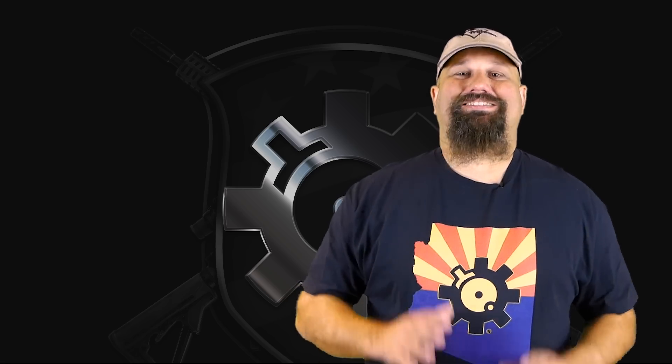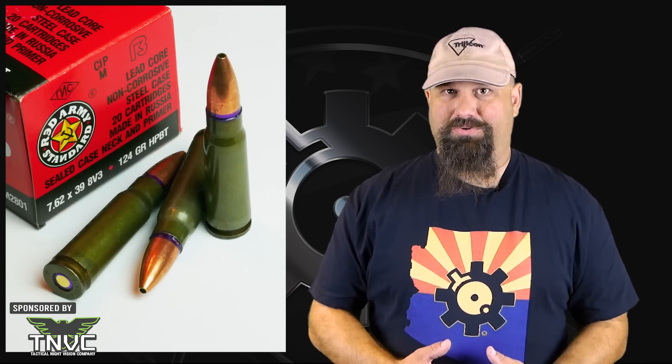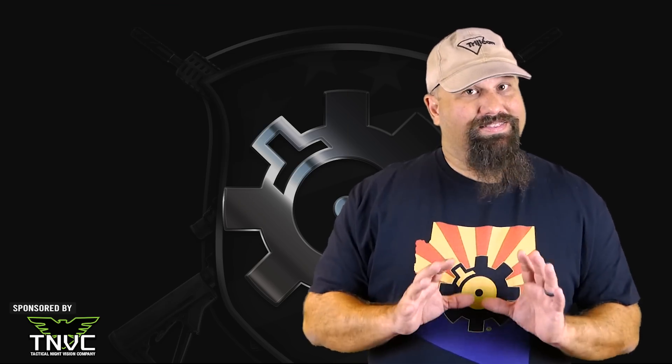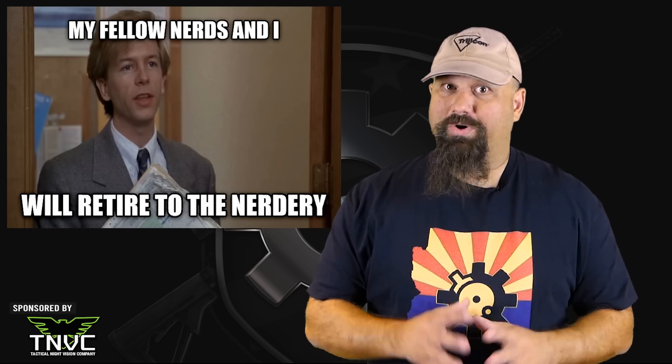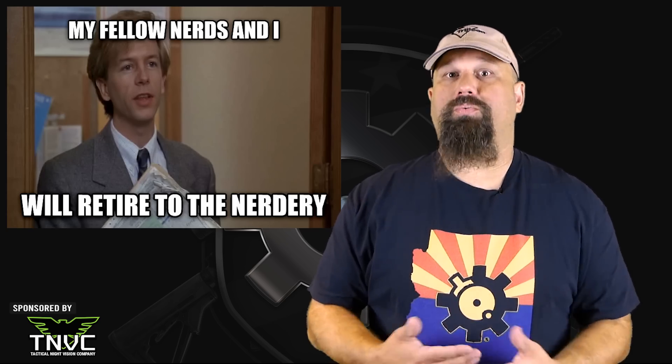Privet, Comrades! Here it is, finally! I know a lot of you have been waiting for a test of 8V3 in real ballistic gelatin, and I'm excited to finally bring it to you. If some of you are already going 'huh,' don't worry. Ammunition can be confusing and this little pocket of nerdery is especially weird, but I'll try to fill in all the holes before we get started.